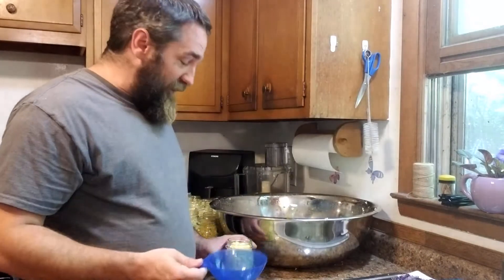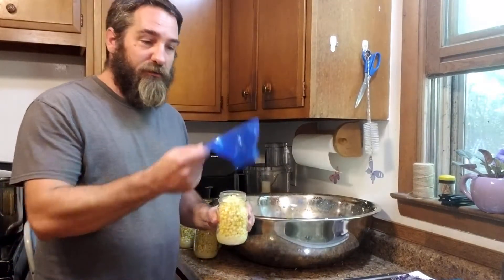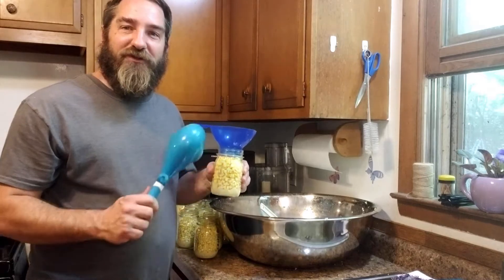Next step — we're just gonna ladle some of this liquid into our jars using a funnel. We're just going to fill the jar until the corn is covered.